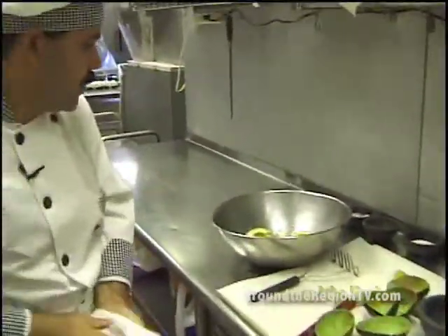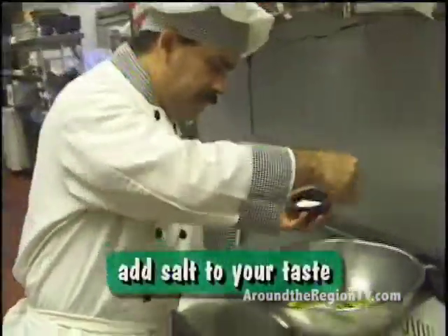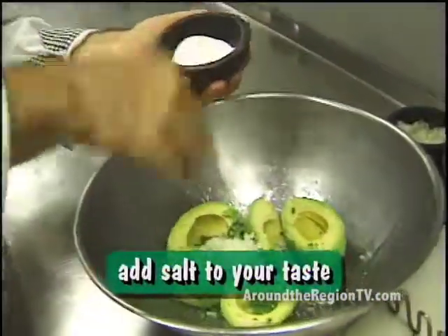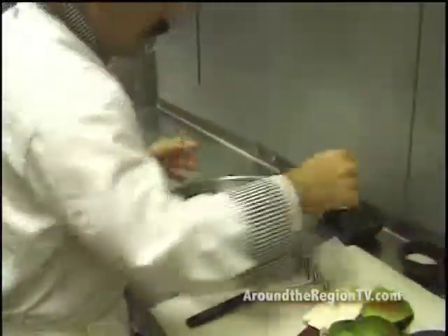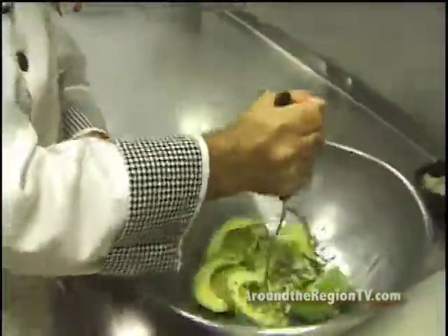And the fourth thing, add salt to taste for the guacamole — maybe a handful, whatever you feel is right. Then mash it. Mix it all together like this with the guacamole.